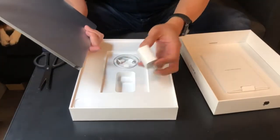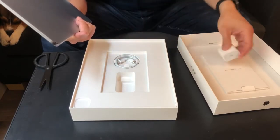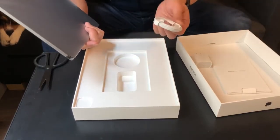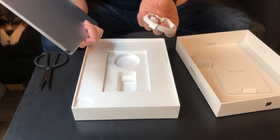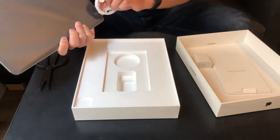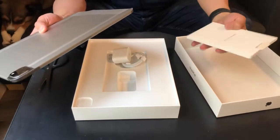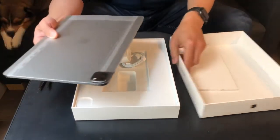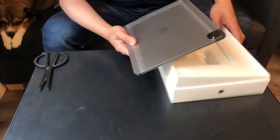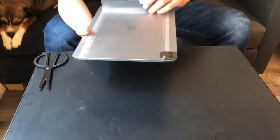Inside we have the 18 watt power adapter, and this is USB Type-C by the way. We also have the USB Type-C charging cable — both sides are USB Type-C, so one goes into your iPad and the other goes into this charger. We also have the instruction booklet. Let me put all this aside so we can focus on the iPad.